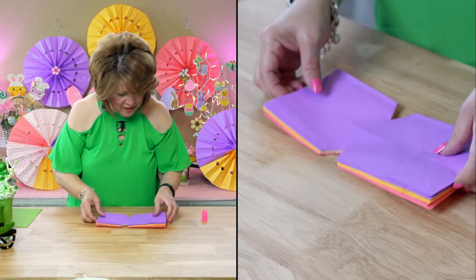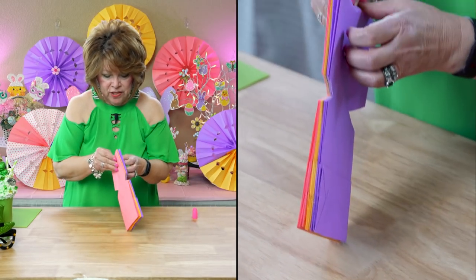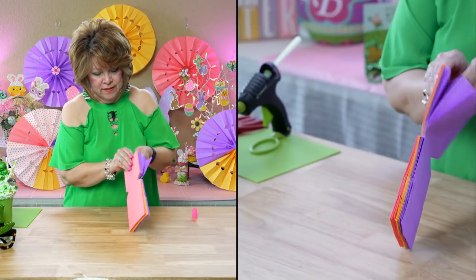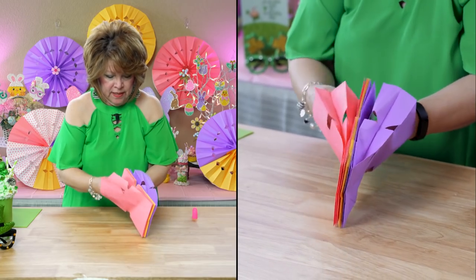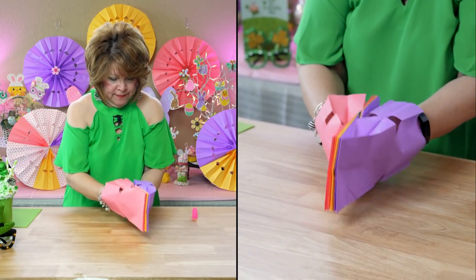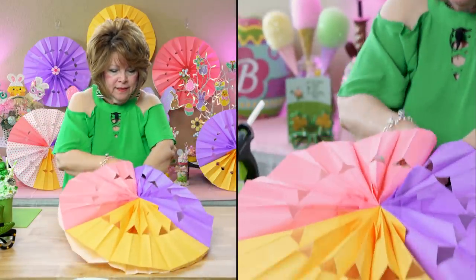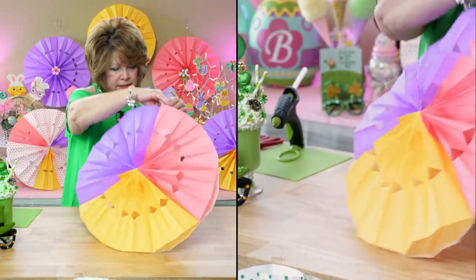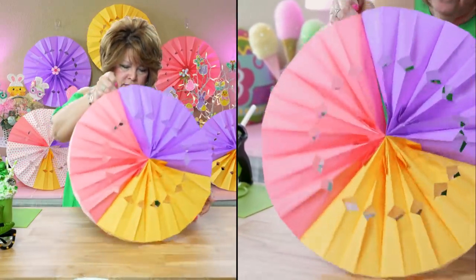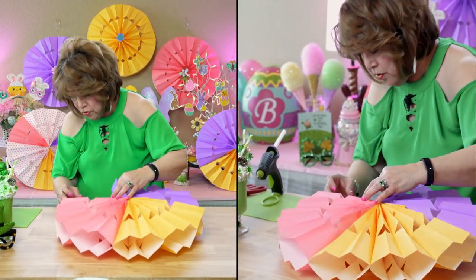Alright, now this is where the magic happens. I'm going to put my hand in this one and then in this one. Voila! How easy was that? Friends, look at that — these are so pretty. I used to make these all the time for my photo booths.